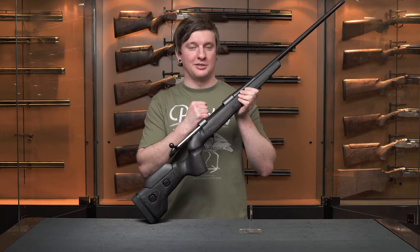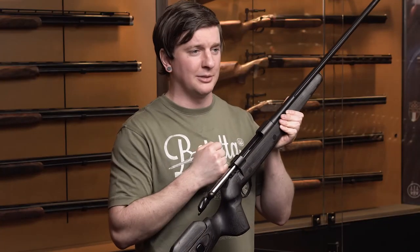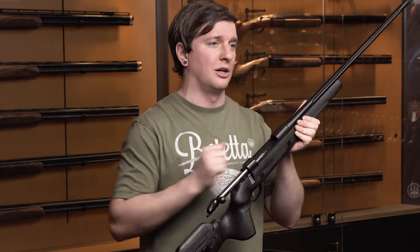The Black Wolf is built on the Seiko 85 series action. It's available in three different action lengths: short, which is your 308-type cartridges; medium length, which is your 270-type cartridges; and long, which I'm holding here, which is your 300 Win Mag type cartridges.